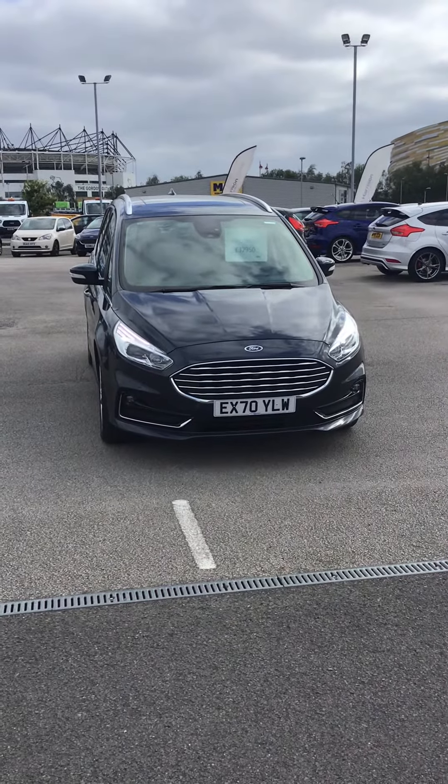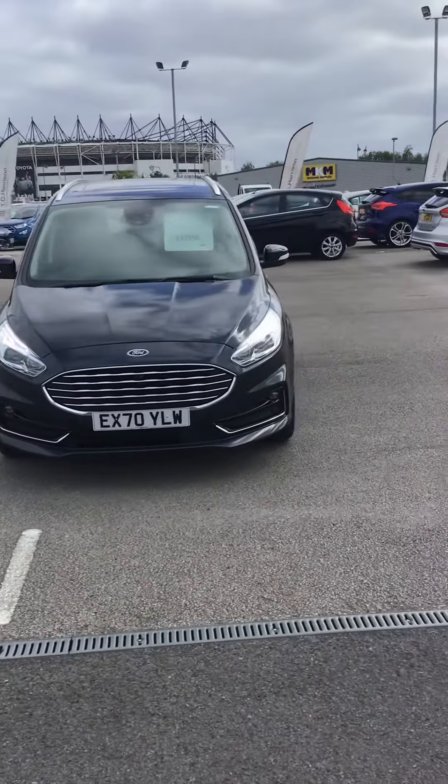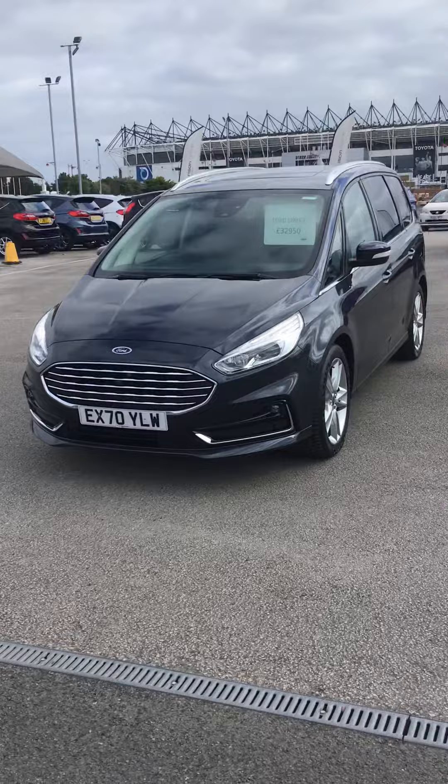Hi, Sarah from TC Harrison's, just a quick video of the Ford Galaxy. Just to let you know, this is a one-owner vehicle and it has come directly from Ford Motor Company.